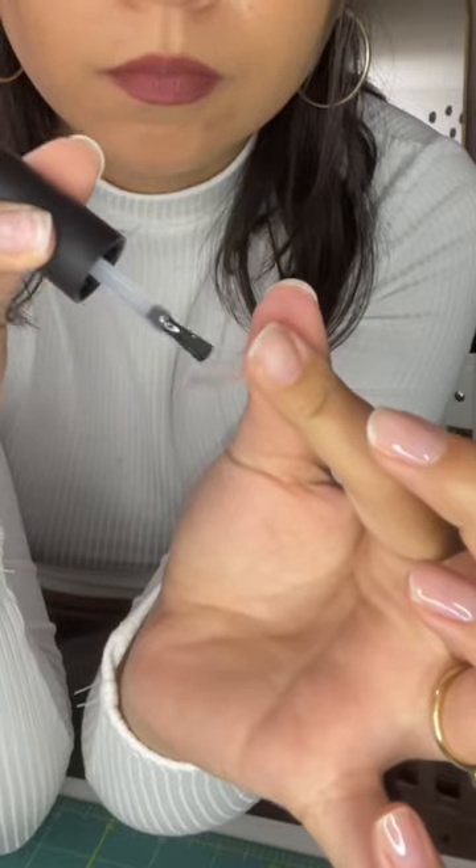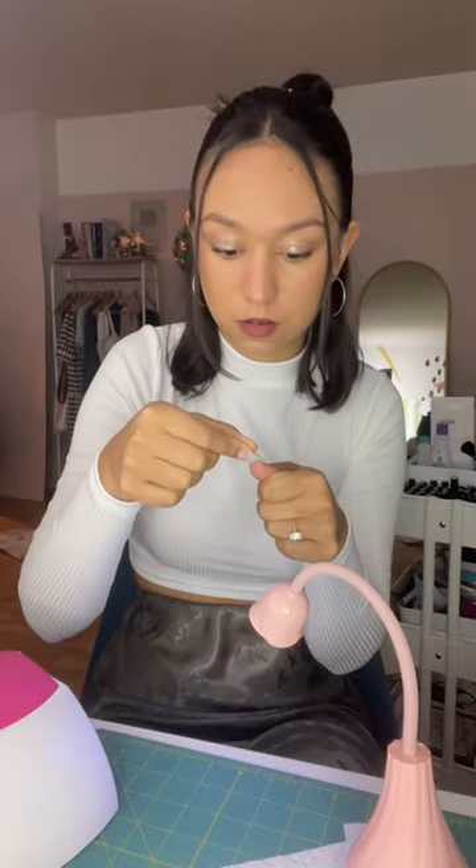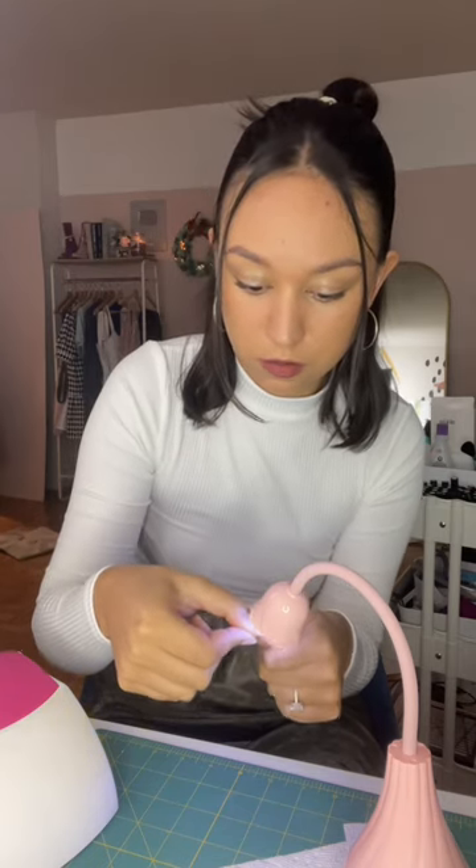These are the nail tips I use. They're soft gel, not plastic, and they're pre-etched, which is amazing, fabulous. I'm going to use that same gel to coat the back of the nail and put a little dollop of glue on there before pressing it onto my nail.